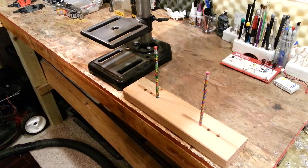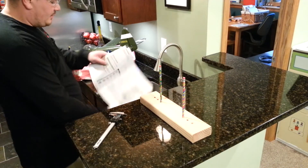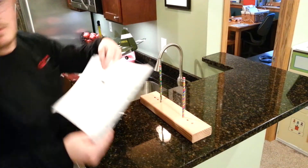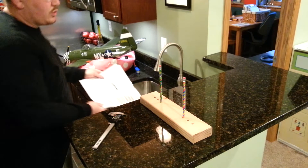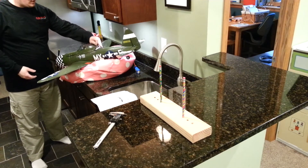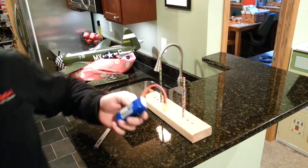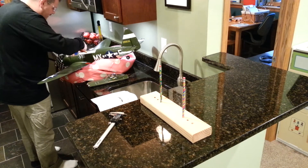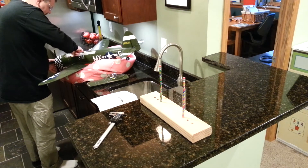I'll show you how it works with the plane. Here's the center of gravity tester. I've got my manual for the P-47 Thunderbolt, and it says that the center of gravity is 60 millimeters back from the leading edge of the wing root. First thing you've got to do when you get ready to test CG is make sure you've got your appropriate lipo that you want to use. In my case, I've been using 60C 2200 milliamp 3S batteries. They don't need to be plugged in.